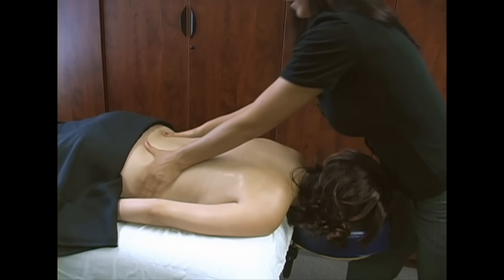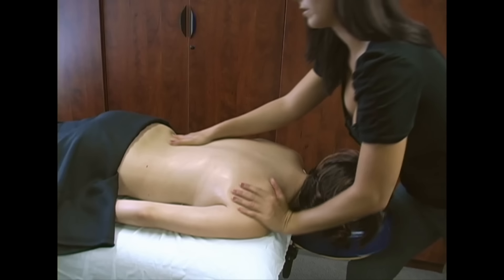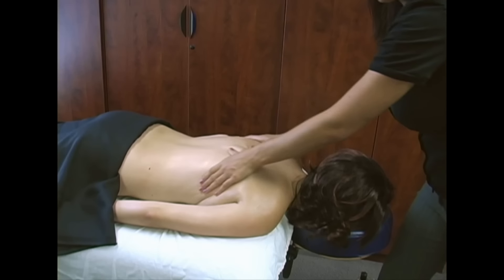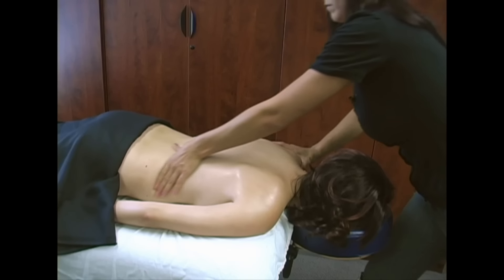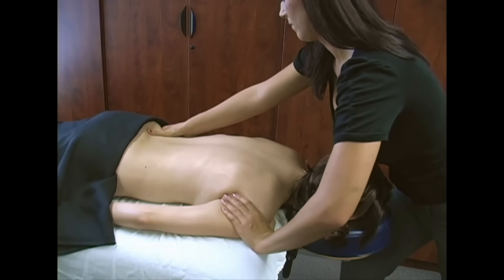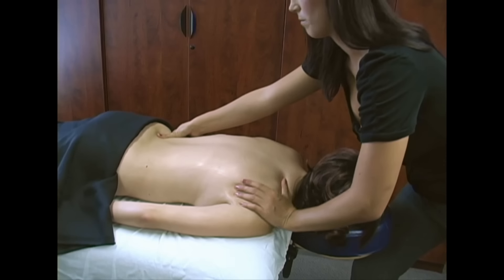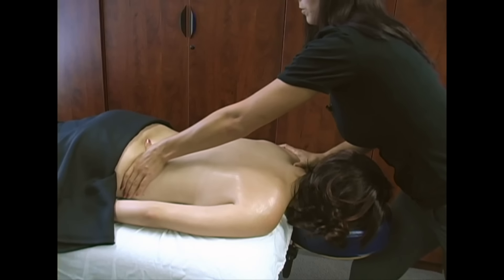After you've done that a couple of times, you can start alternating — one down this way. I'm really pushing down on the pelvis because that will also help separate while you pull up here, so you're pulling and pushing.